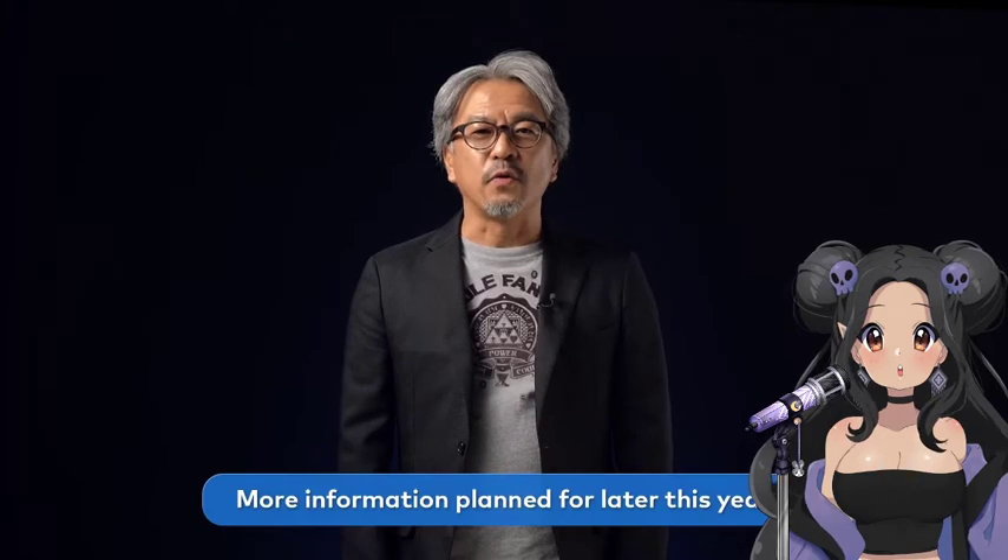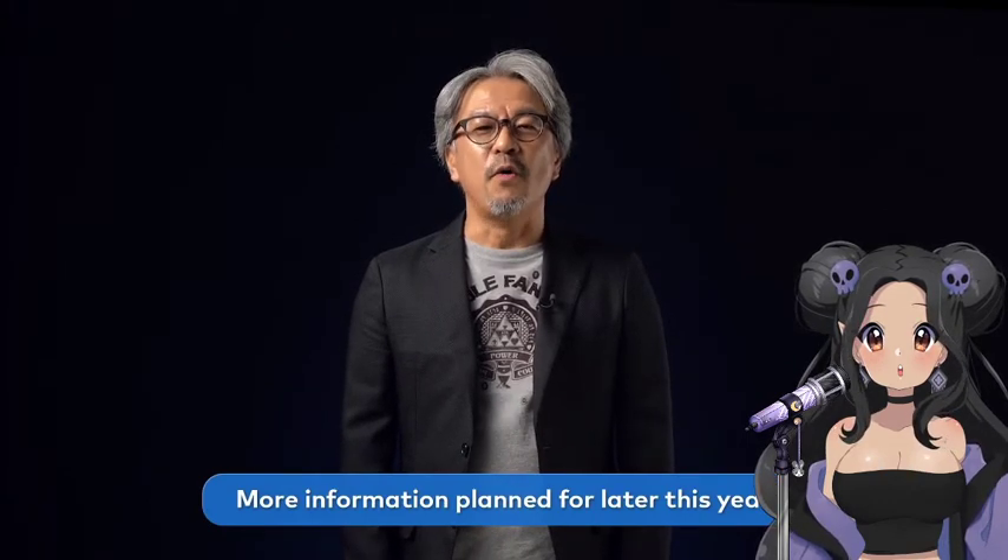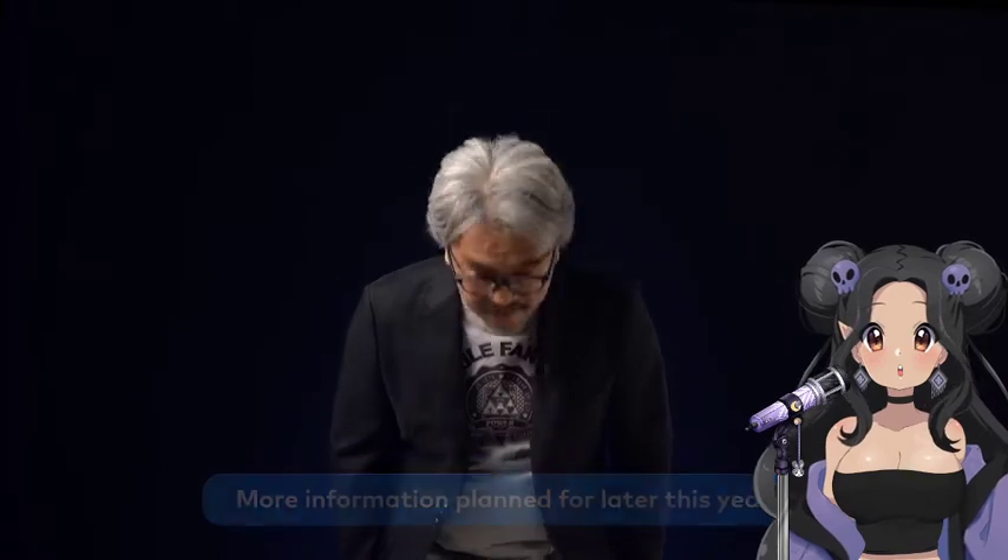Development is proceeding smoothly and we should be able to bring you some new information. For now, we'll have to ask you to wait just a bit longer. While you're all waiting, however, this Legend of Zelda game will be coming to Nintendo Switch. Please take a look.